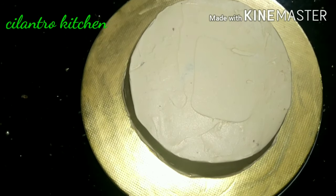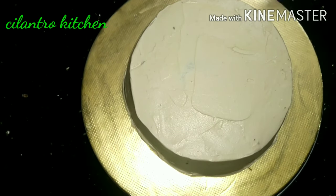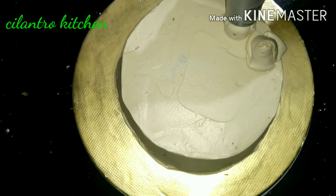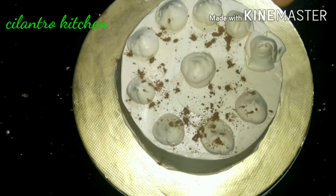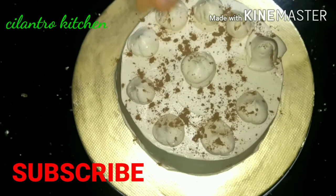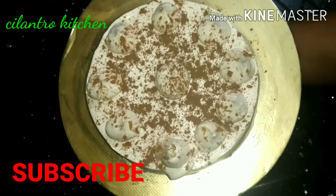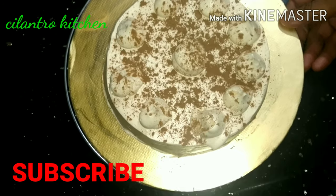I have a piping bag. I will do a little design with the cream. I will put the cream in the bag and pipe the design. We will sprinkle with cocoa powder — this is sweet with cocoa powder.